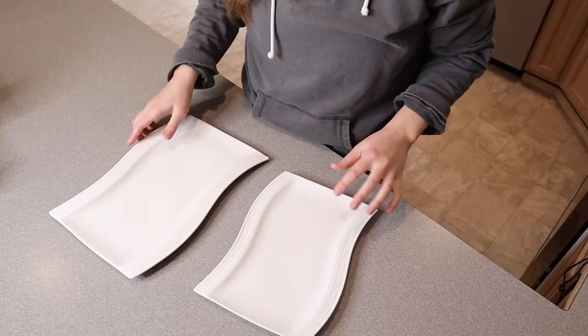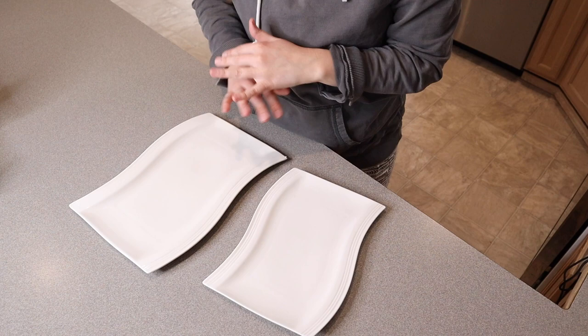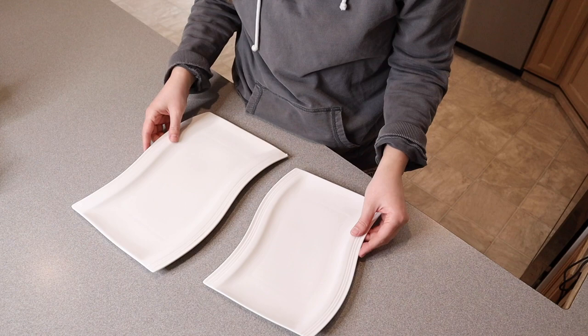Right here I have this serving platter, I'm going to go ahead and open this up and show you what it looks like. Something that I really like about all of Malacasa's products that I have gotten so far is that they're all packaged really nicely and none of them ever come damaged, which is such a huge plus, especially when you're ordering something — you just want to know that it's going to come all in one piece.